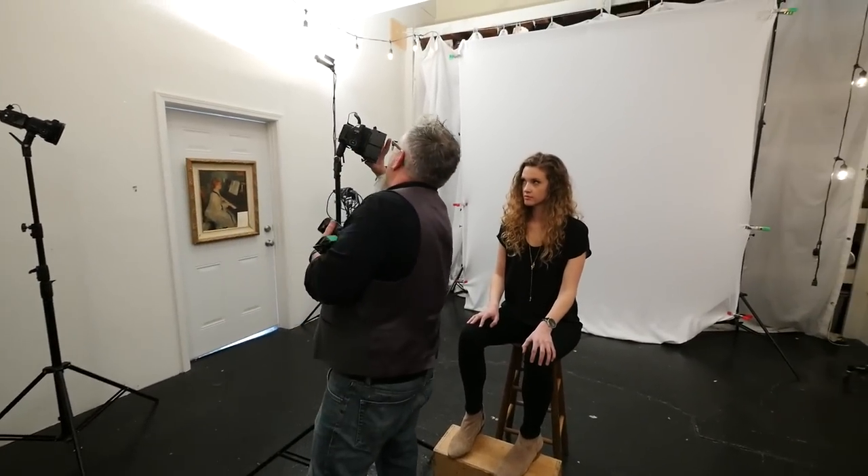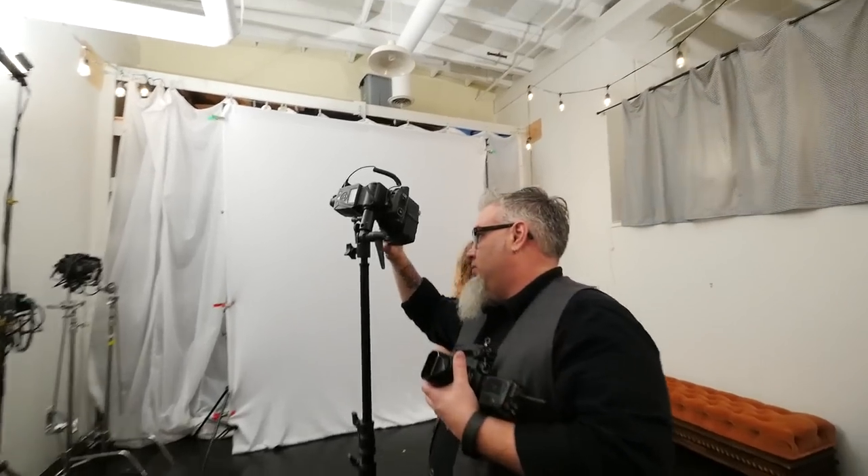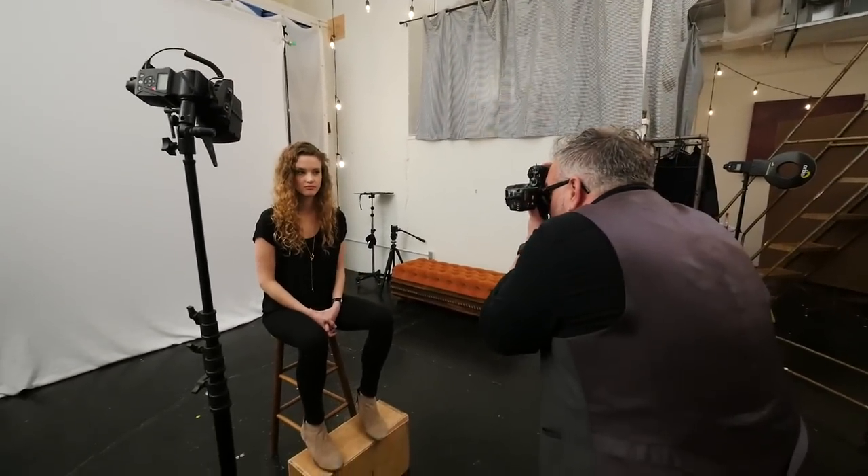Let's take that Fresnel out and defocus it a bit. It's just a nice dappled light. It's a nice little play of light, and you can pick up these gobos or make your own — cut stuff out, print it on transparency, whatever you want to do. It's a really cool little accessory to have.